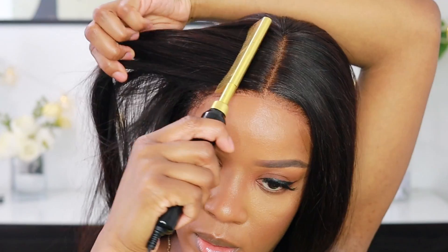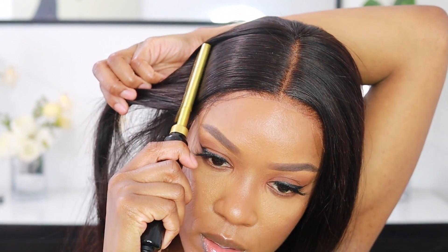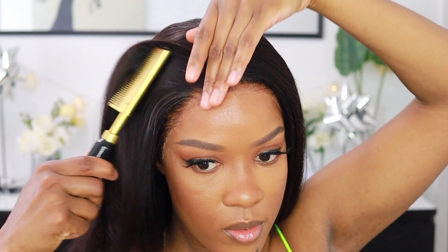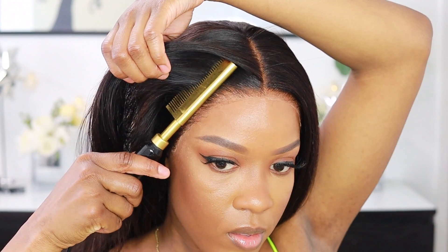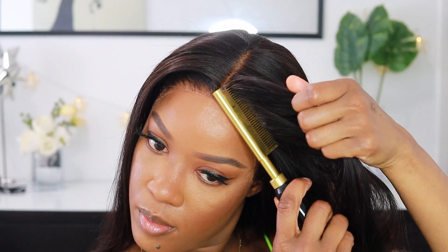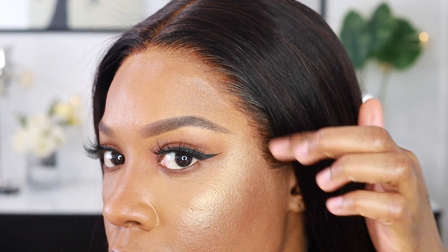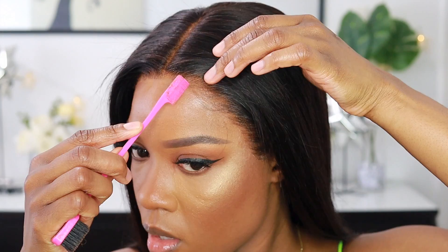Look at the color of the lace — I owe this all to the Stush Creations lace tints. I highly suggest you guys get some because this is looking super, super natural. I'm going in with my hot comb making sure everything is laid and nice and flat. I'm loving the result so far — I love the color of the lace, I love how full this hair is. Look at my hairline — so perfect. And this is before baby hairs.